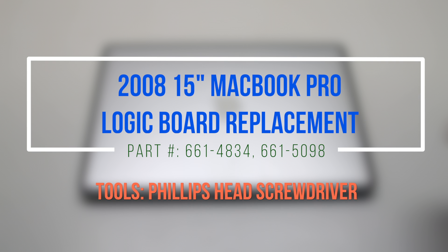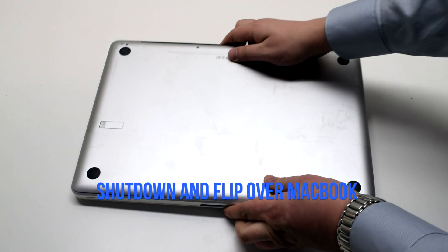2008 15-inch MacBook Pro logic board replacement. Make sure that the MacBook is shut down and flip it over.